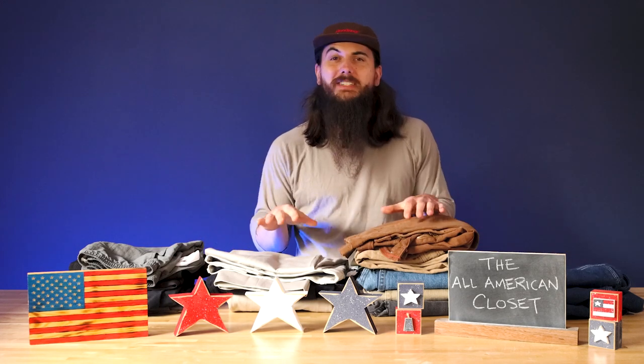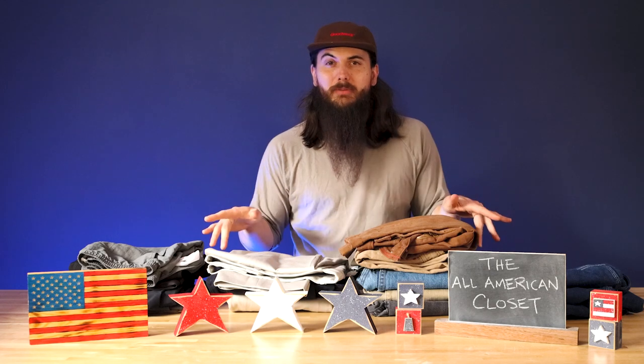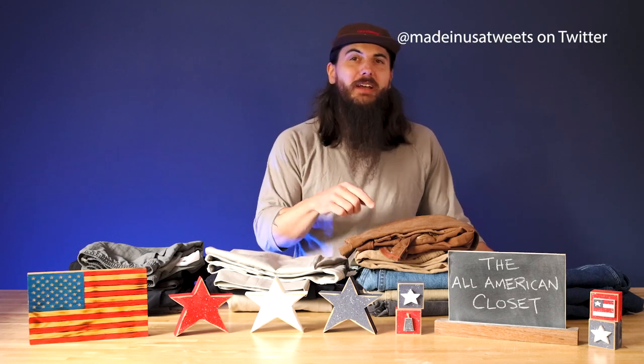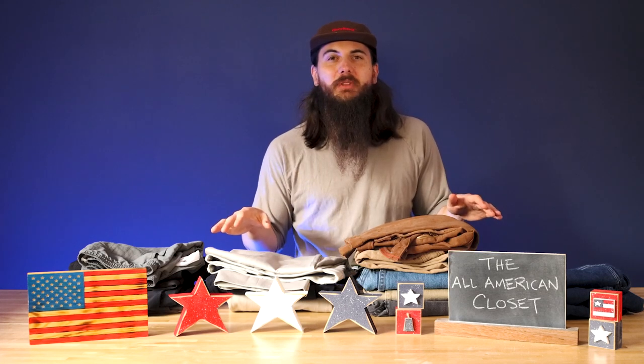I'm challenging myself to build a wardrobe that is entirely made in the USA, and I need your help. In today's video, we're keeping the train rolling. We already talked about shirts and tops, so today we are focusing on bottoms. And remember, whatever American-made clothing that you think I need, give me a shout in the comments below, DM me on Instagram, tweet me, email me — do whatever you need to do to get in contact with me, and I will buy them and give you a shout out in the next video.